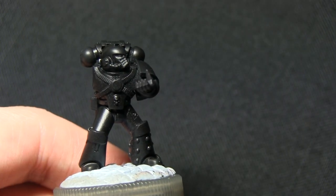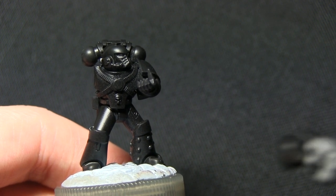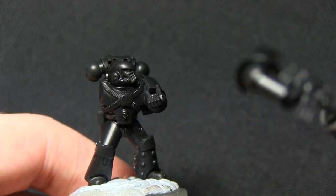The miniature has been primed with a black spray primer and I've also kept the right arm separate, which is holding the bolter, as you can see. This will just make it a lot easier to paint the chest areas.